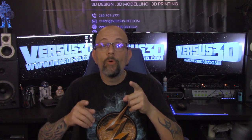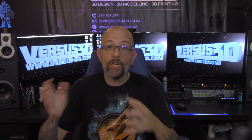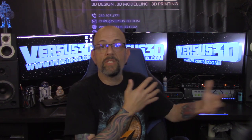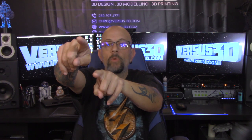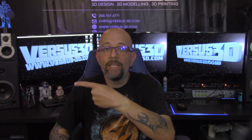Anyway, before I get into the video, we are undergoing a massive renovation. Things are going to be changing around here really fast. I promise once everything is set up, I'm going to give you a tour of Versus 3D. I'll show you the print room, the production area, this is where I do all my modeling and design work, and over there I'm going to have my finishing area with my airbrush set up. So pardon the noise, there's prints going on in there right now.